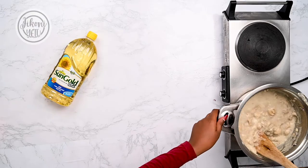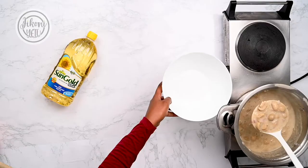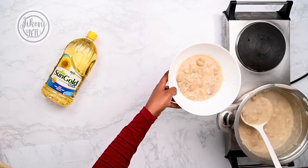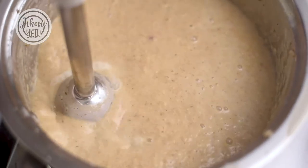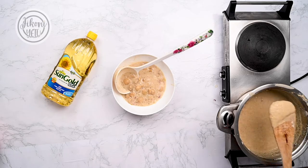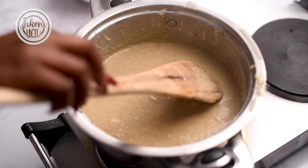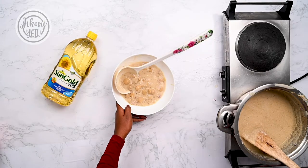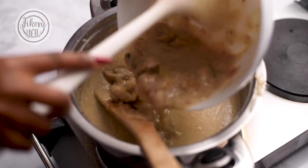I'll give that a stir and let it simmer. Then I'll put aside some of the mushrooms in a bowl, and the rest I'll blend until smooth. Now it's blended — this is the consistency you're looking for: not too thick, not too thin, just in between.